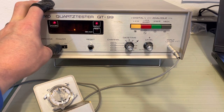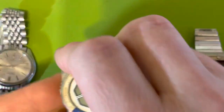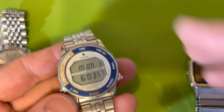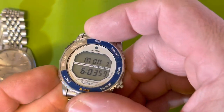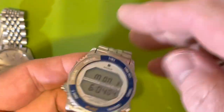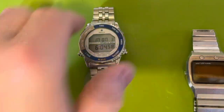There it is — everything works, even the light. Timer works, all that stuff — it's great.